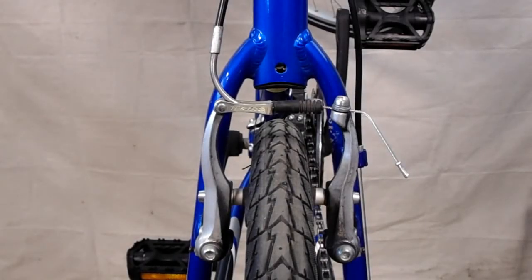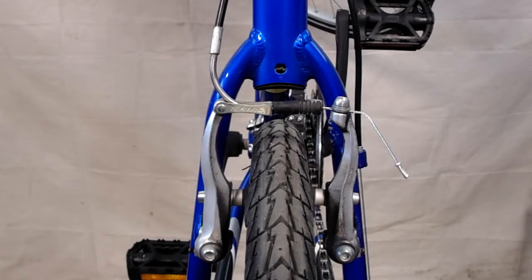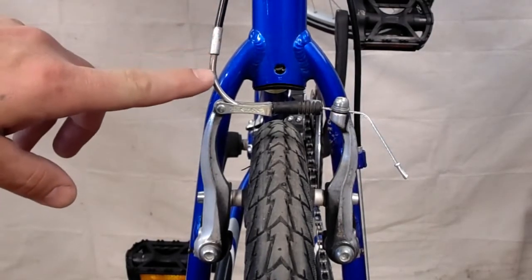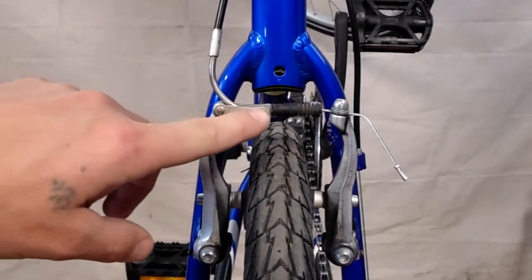If you're using a bike that has linear pull, or what they call V-brakes, it's going to look like this. You've got a few parts that you need to know the names of. This here is called a brake noodle, and this is your stirrup or your cradle.